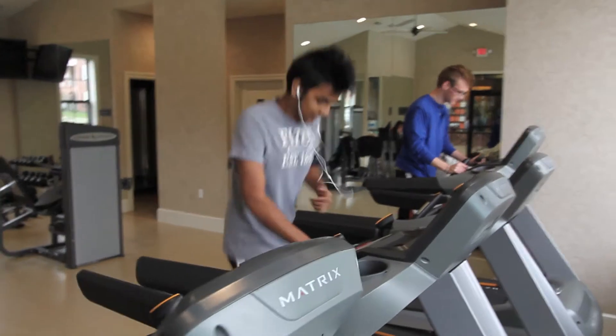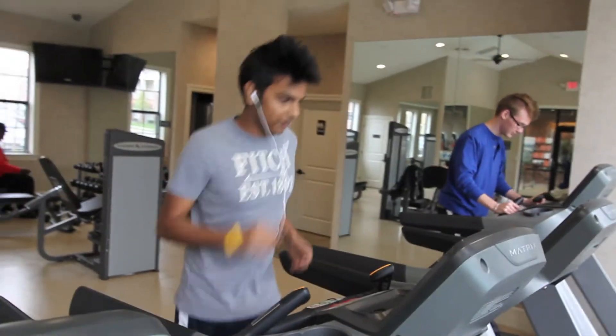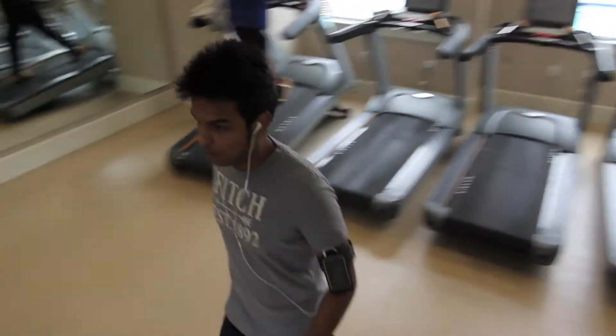I'm done with this treadmill, I'll go work out. I've got to work out now.